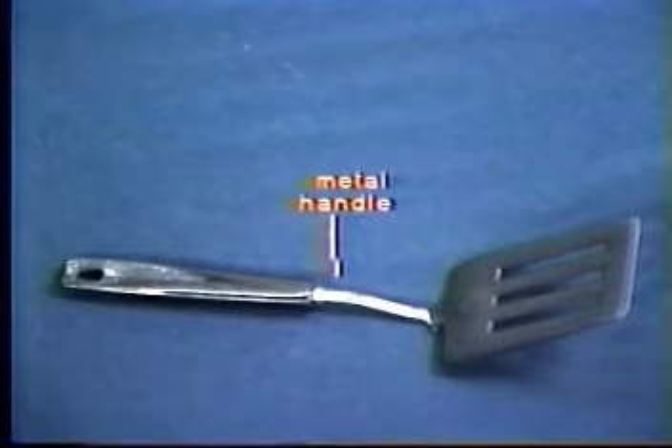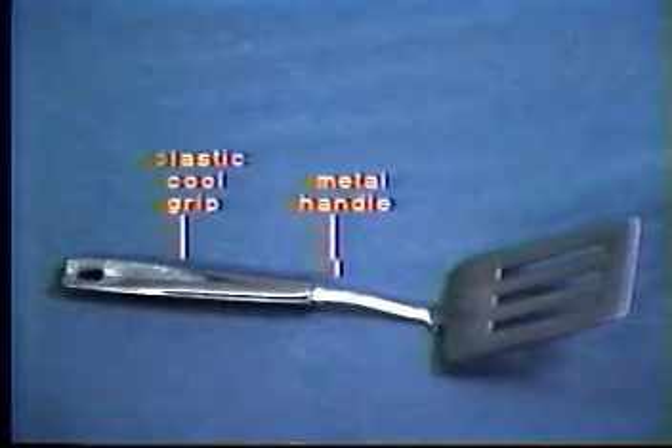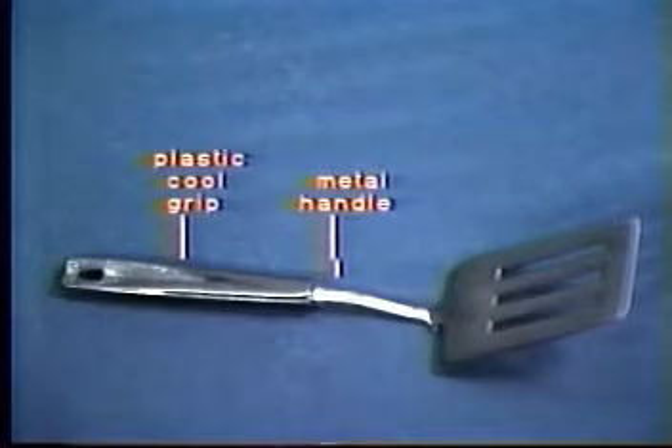It has, as you can see, a metal handle, which is covered by a plastic grip for cool handling. However, the hole in this grip is smaller than average, which leads to problems in storing it on the standard kitchen hook.